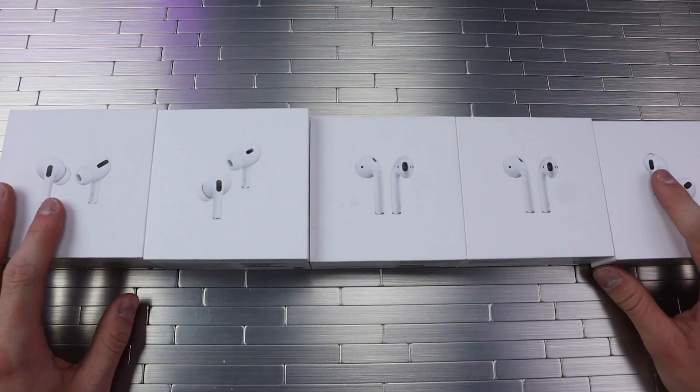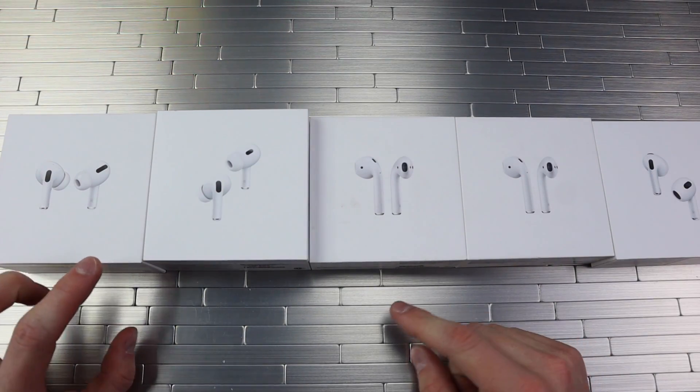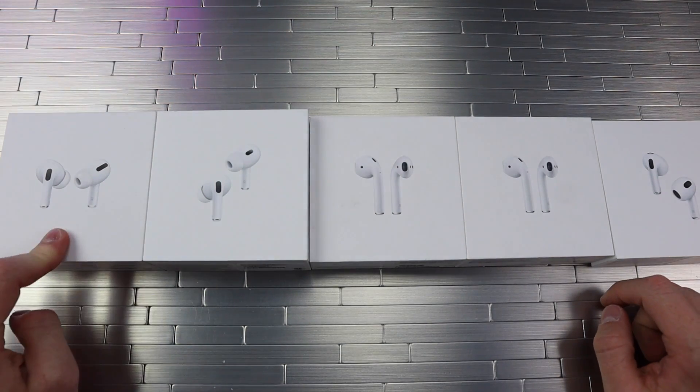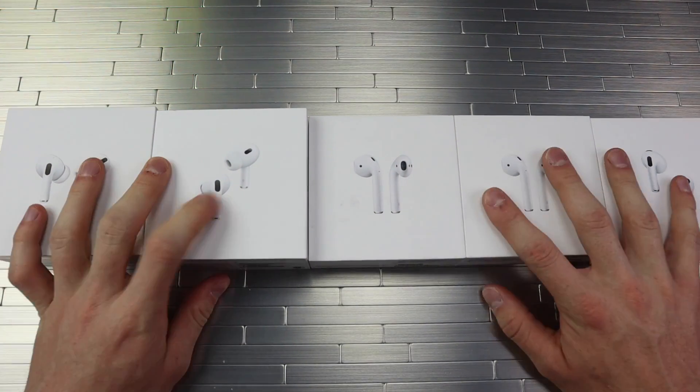Hey, what is up YouTube? Welcome back to the Custom Advice Service. Today we'll be doing a giant comparison between the AirPods Gen 1, 2, 3, and the AirPods Pro Gen 1 and Pro Gen 2. Let's get into it.